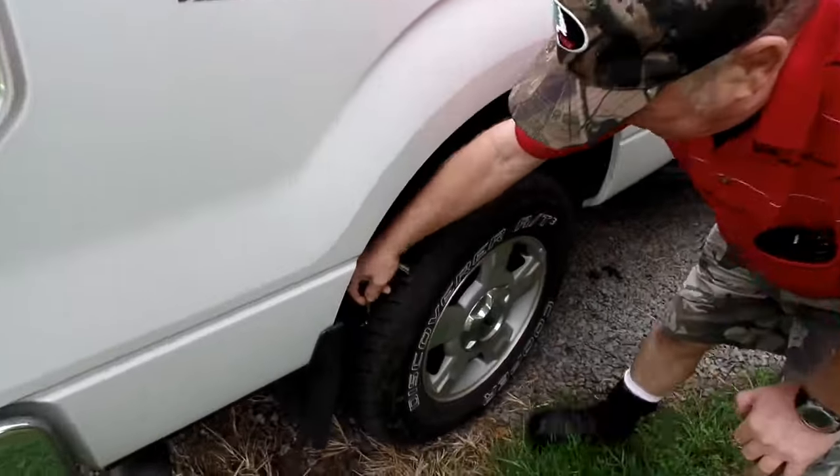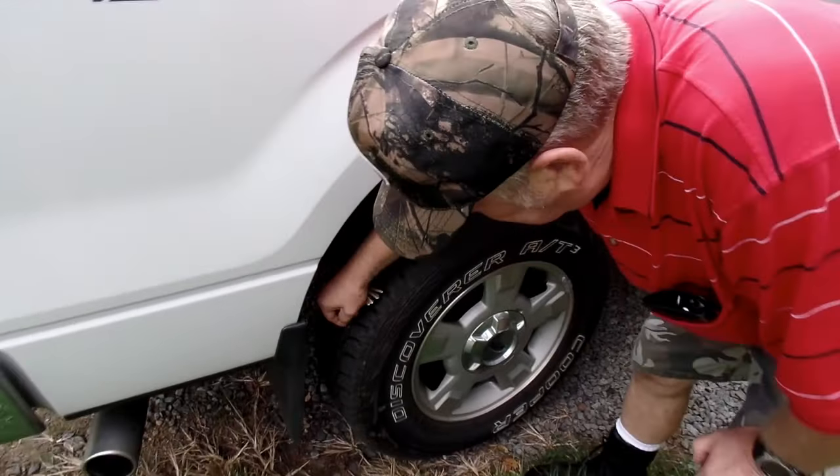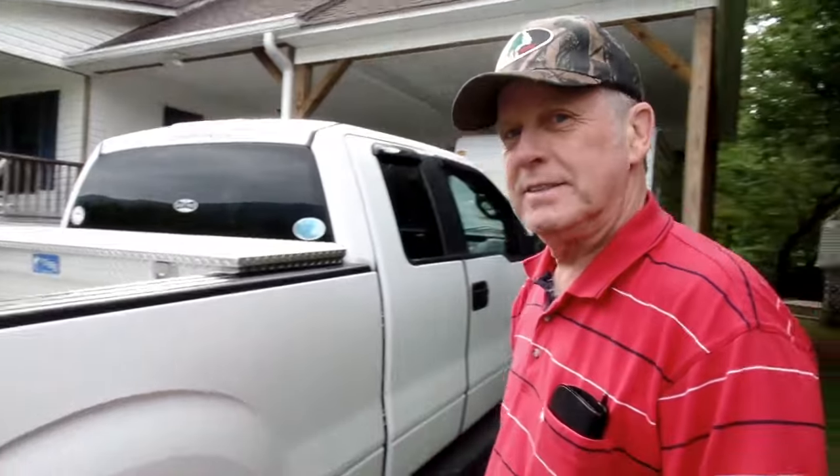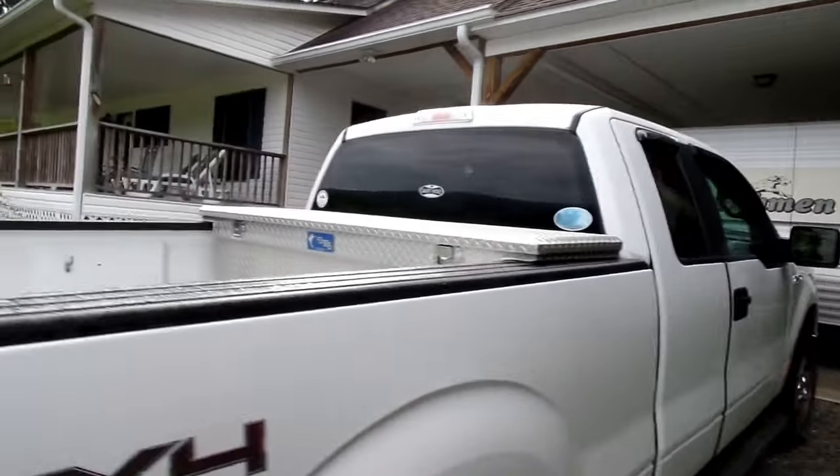What are you doing? Picking the rocks out of my grip tires. I hate it. Well, you ready to go to the hardware store and get what we need? Yes. All right, let's do it. Are you ready? I'm ready. All right, let's get rodeo.